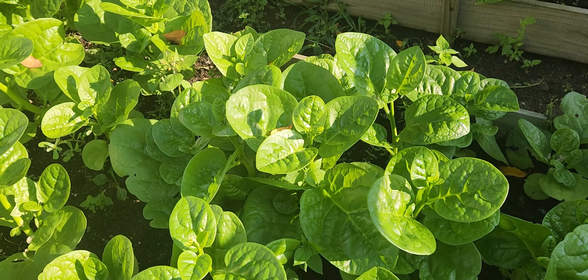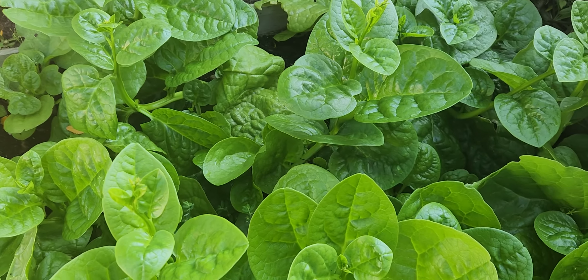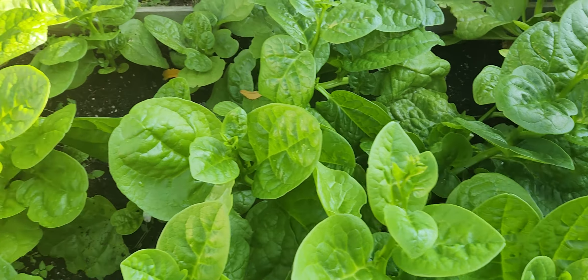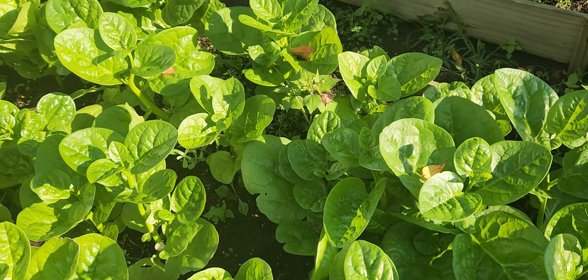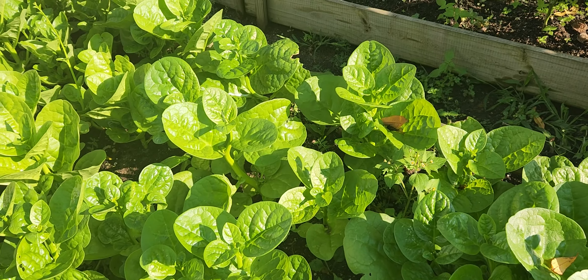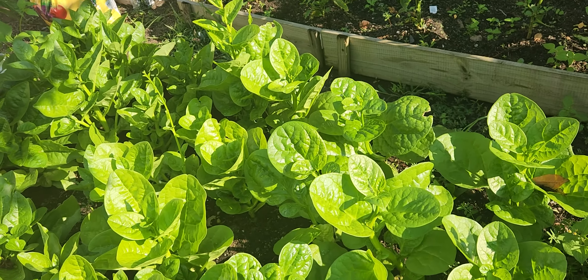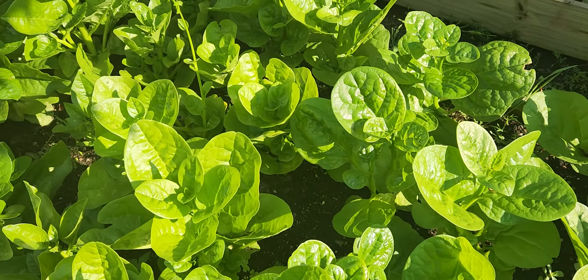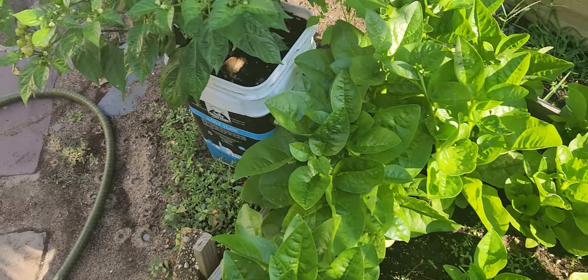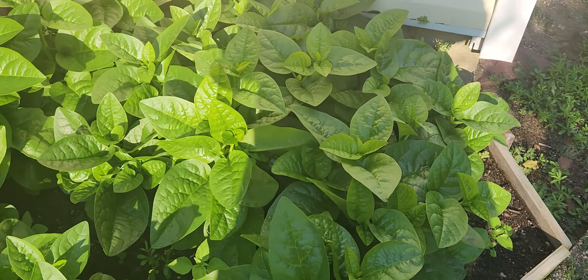While we were away, our neighbor took care of our garden. I thank them so much for doing this great job for us. This is the tickleaf callaloo — this has grown so much since we came back. We already made one cut from it. Tickleaf callaloo over here.